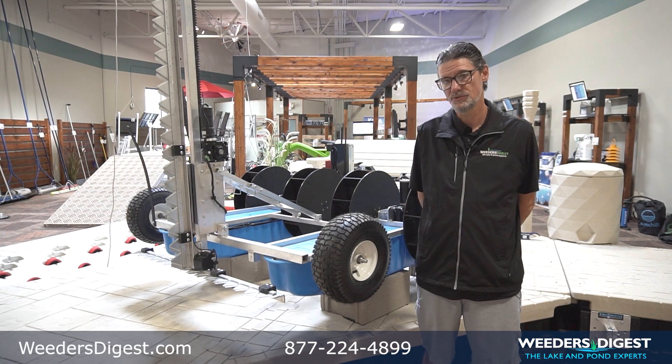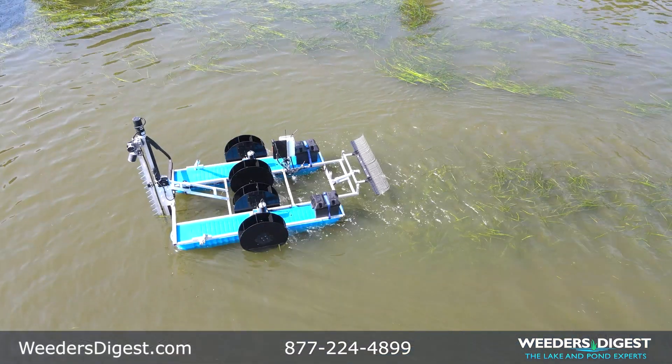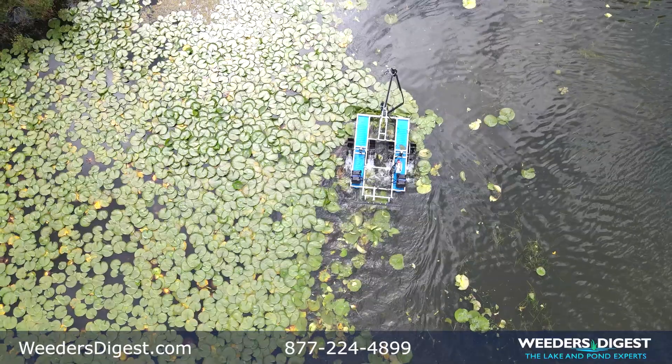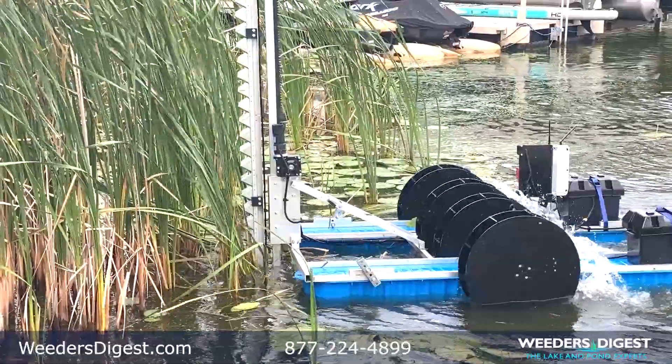The Watershark is unique in that it's designed to cut both submerged vegetation like milfoil or curly-leaf pondweed, and emergent vegetation such as cattails, bulrush, or lily pads as an example.